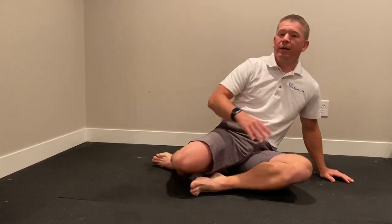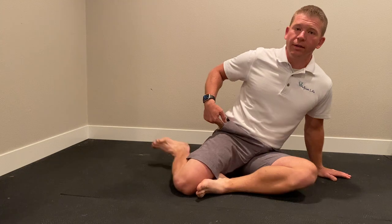We're just going to lift that leg up five times. You can stretch it out to get a bigger stretch. Then we're going to switch and do the same thing on the other side.